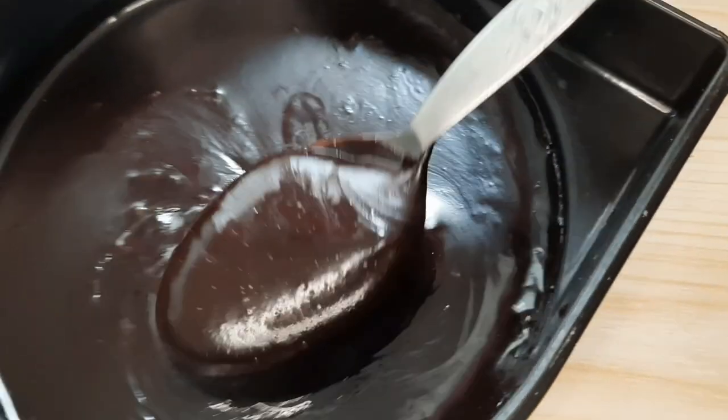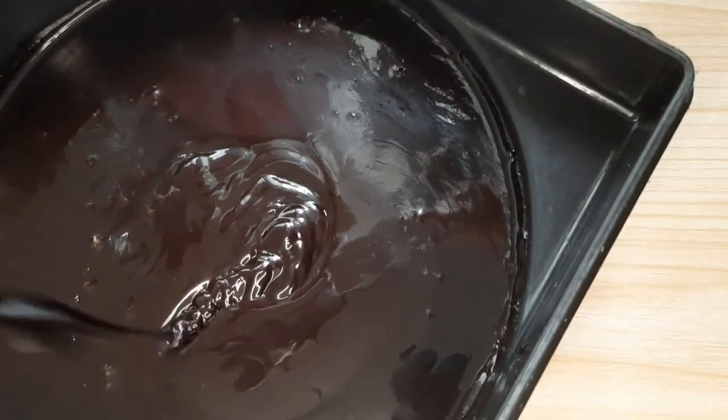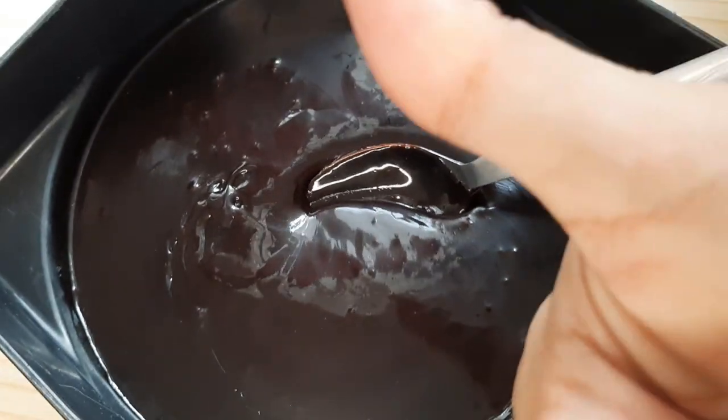Tingnan mo mabuti habang inahalo ko ang mixture. Malalaman mo malapot na, o nasa tamang lapot na, kapag nagpo-form na yan ng ribbon. Ayan, ribbon. Okay na.